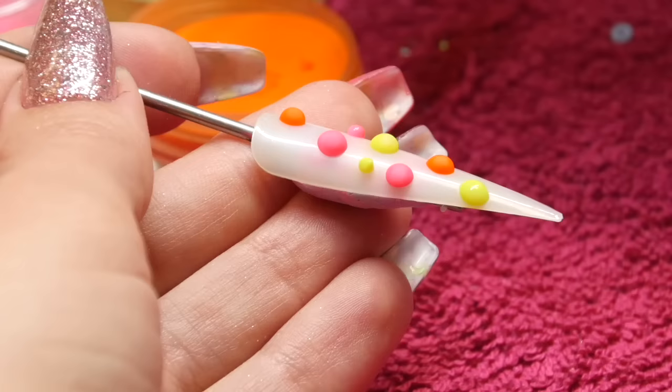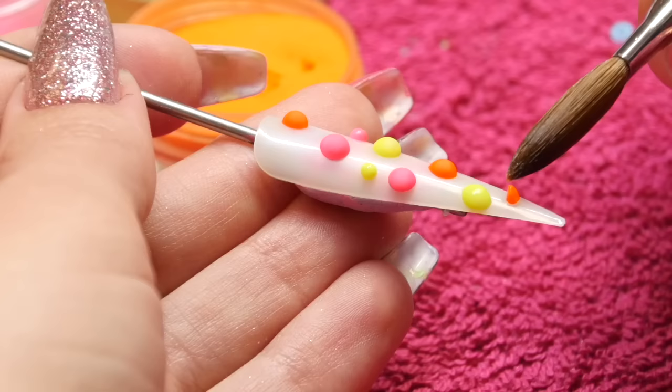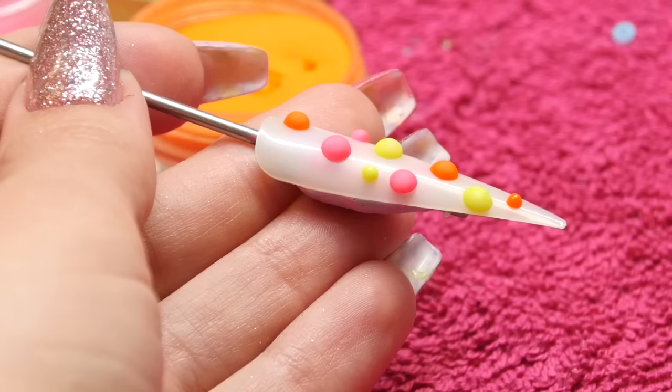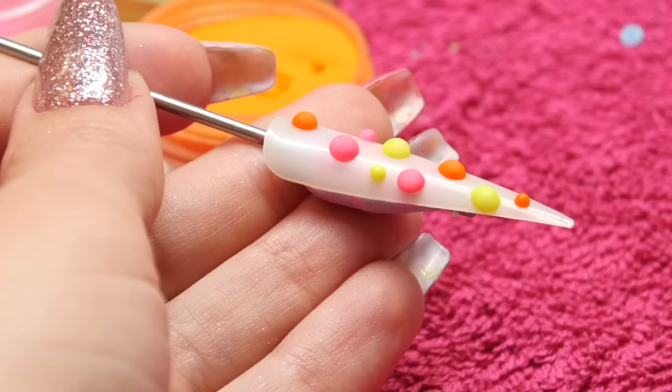Don't play with the bead too much once you've placed it on the nail. Just allow that bead to start to polymerise and it will round off anyway. If you play with it too much you'll add too much liquid to it, it'll sink too much and then you won't get that effect you want. So just place the bead on and as you watch it polymerise, it will start to round off.